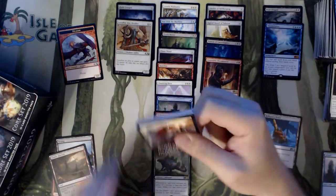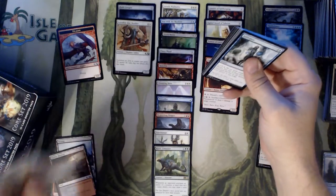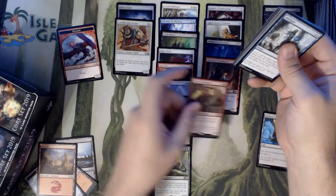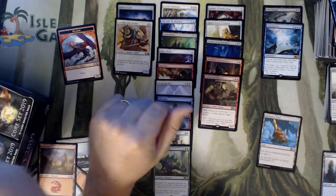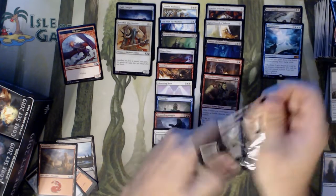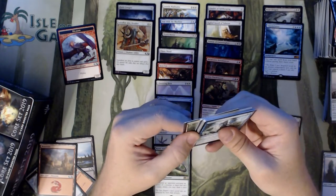I'd like him if he could deal damage to target creature or player instead of just creature. I'd sack him to do four damage to somebody's face, but pure creature damage — it doesn't do you much good if you come up against control. Can't hit Teferi with him, can't hit the player with him. All you can do is swing.